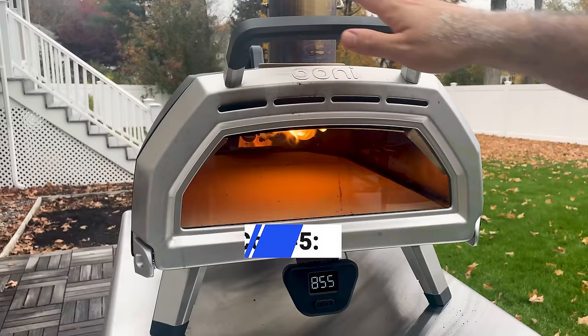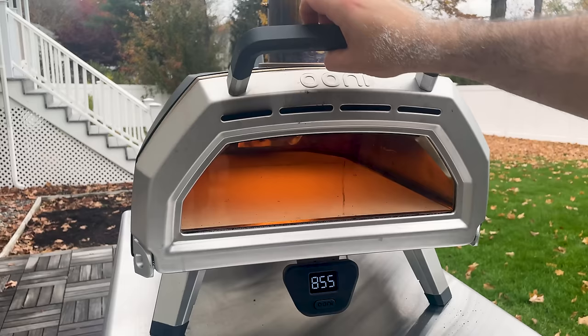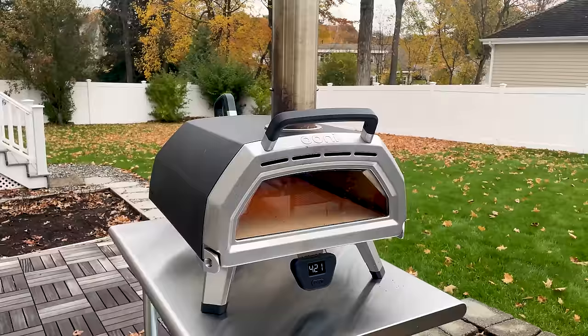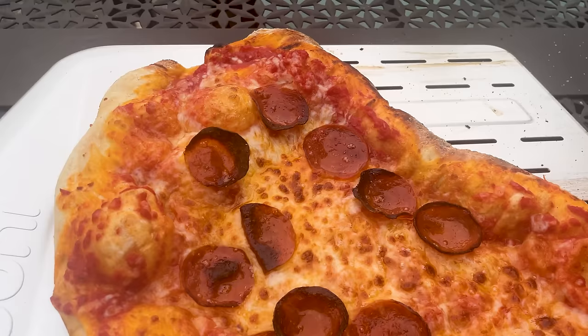The Ooni Karu 16 comes with a hinged oven door, which helps prevent heat loss. It opens easily when the oven's off, but it seems to lock up when the oven is super hot, likely due to the steel expanding. You really have to tug on the handle hard to get it open sometimes. Make sure the table or stand you're using is sturdy so you don't accidentally pull the oven off. Adjusting the screws on the latch fixes this issue, but it's something to be aware of the first few times you cook.